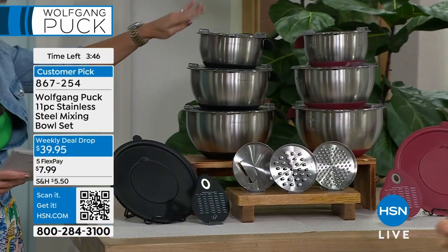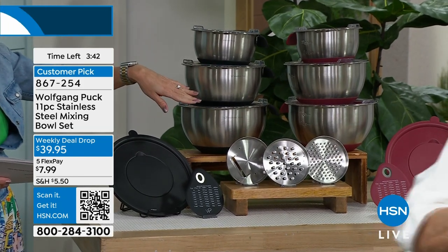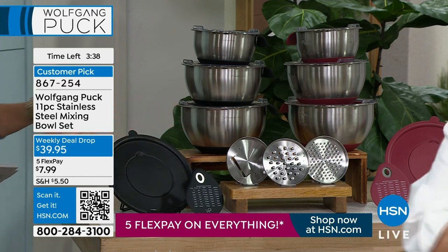You are getting the one and a half quart, the three quart, and the four quart in your choice of black or red accent with the accessory lid, the slicing blade, and the grating blade plus the fine grating blade.